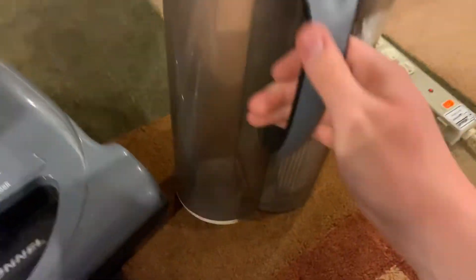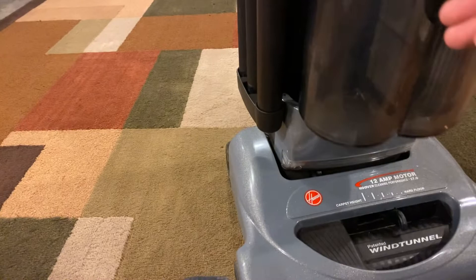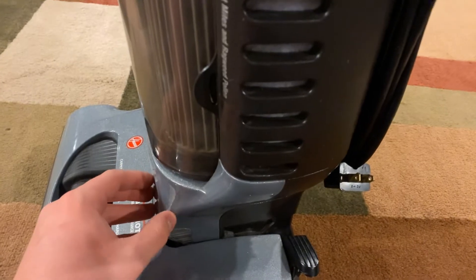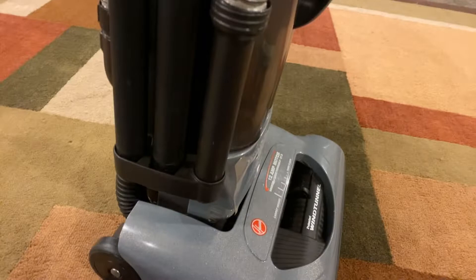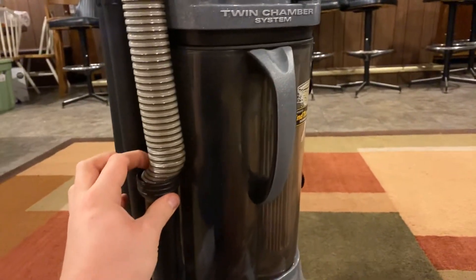Here's the bagless twin chamber system — the bin and the filter. There's some dust because I just got done using it to check everything was okay. The filter inside was dusty but that's expected, and the side filter wasn't that bad either. I'm not sure how long she had it or how much she used it, but she told me she prefers bags now — that's probably why this ended up in the garage.